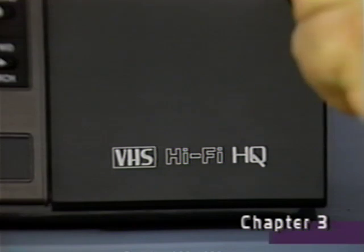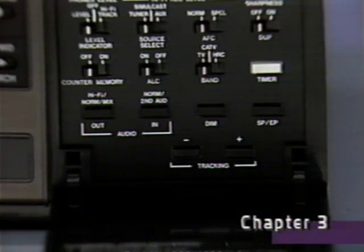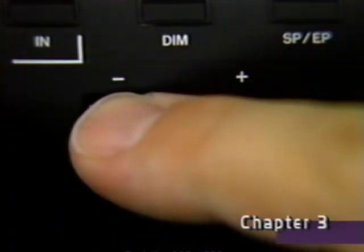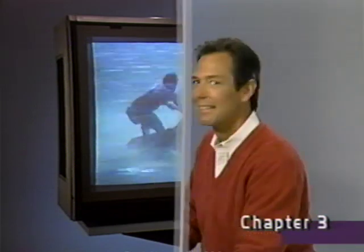If during playback your picture looks distorted or if the audio sounds strange or is missing, use either the plus or minus electronic tracking control buttons to clear it up. During tape playback, there are several ways you can automatically search for and find a specific segment of the tape.